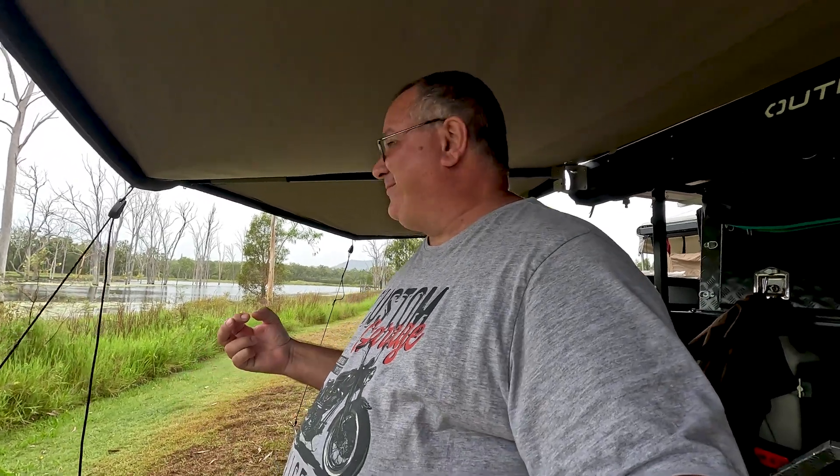It's a somewhat rainy day in the middle of summer — more like a winter day. Phil says he loves the cool weather. Until next time — cheers!